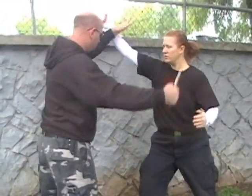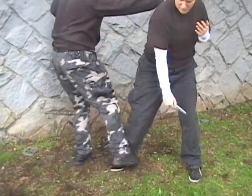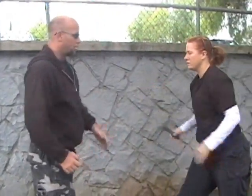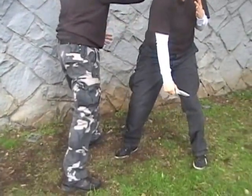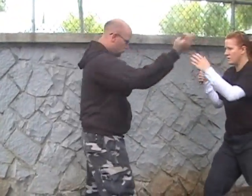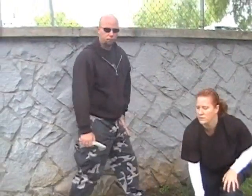Now we have the leg sweep. As I come in here, I'm going to pass over, check the arm, cut the stomach, check back here, sweep the leg out.